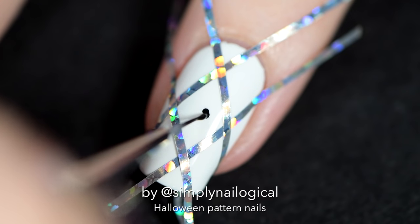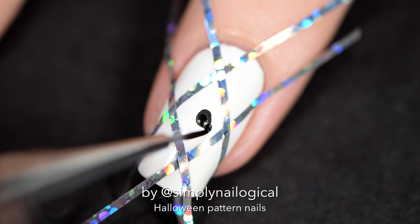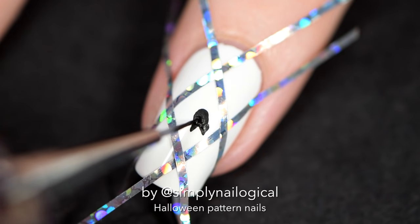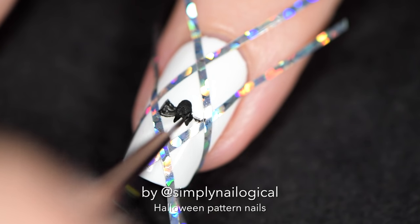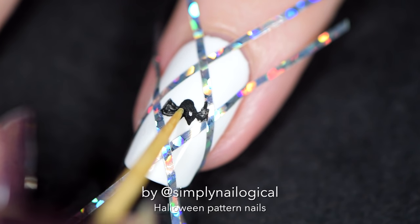To make this design more Halloween-y, I'm first going to start painting out Halloween characters in the middle of my supposedly damask design. On this nail I've chosen to paint a little bat, because Batman is cool and I wish I had a Batmobile. To give him some eyes, I just take a toothpick and kind of pick out his eyes.